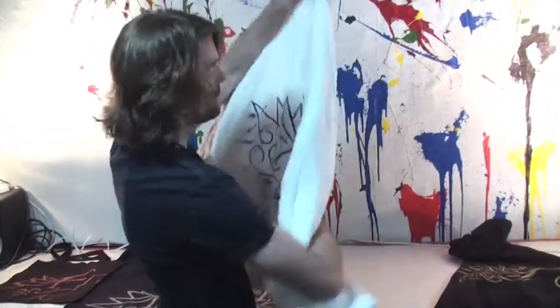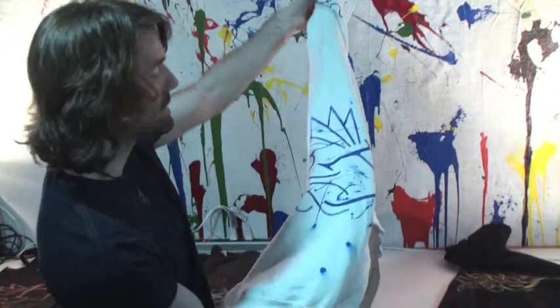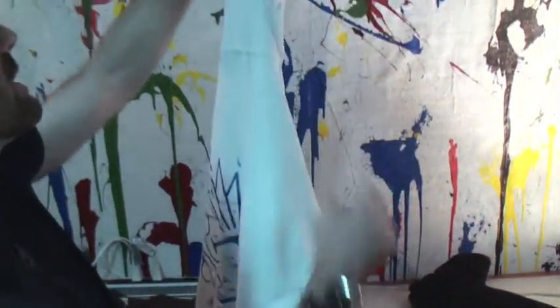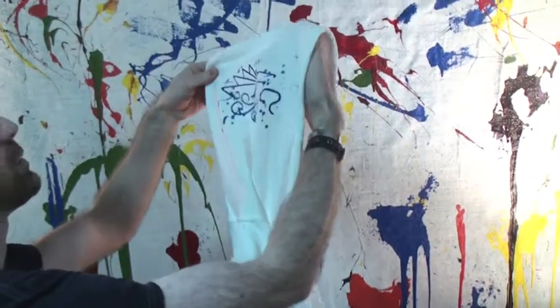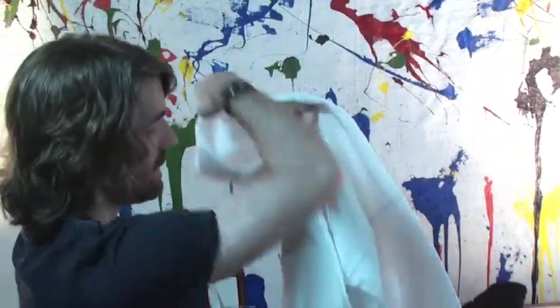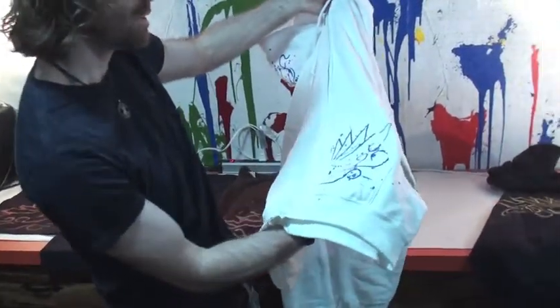Kind of with the same principle, but we used actual screen printing in this case. So the white ones we got blue, did the same kind of spattering design technique, nice and big on the back. And then on the hoods, we put a nice tiny one, nice spatter on the side of the head. And then on the front there's actually a little one on the pocket.